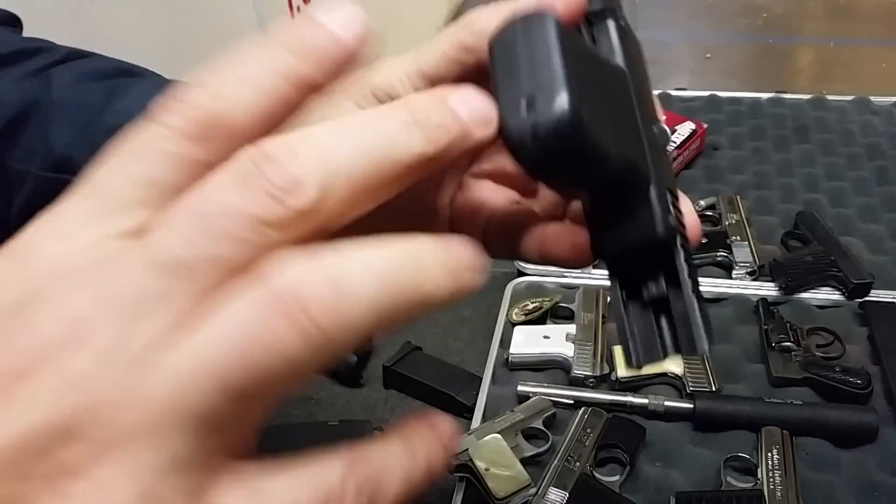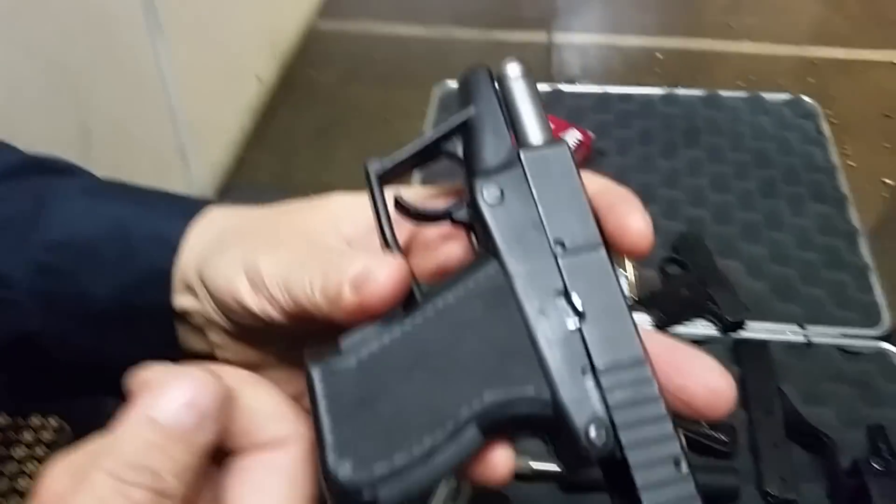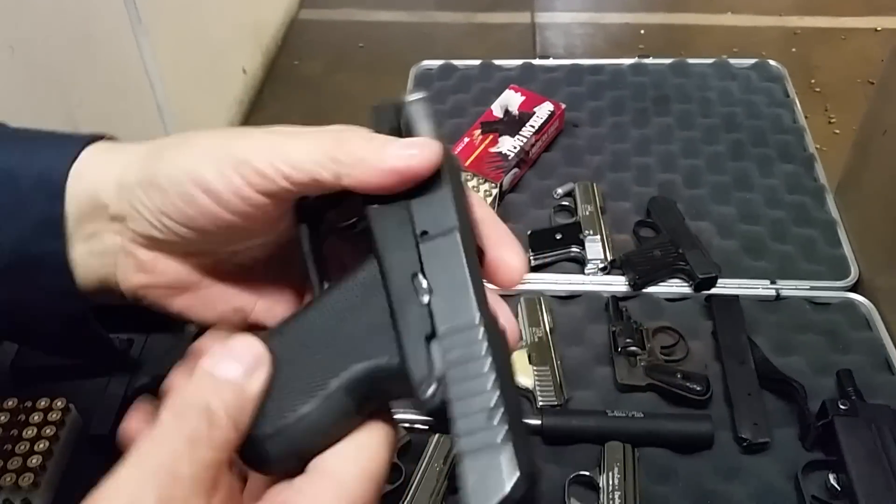It's awesome because there's no magazine at all — well, there's a box magazine internal, but there's no external or detachable magazine.